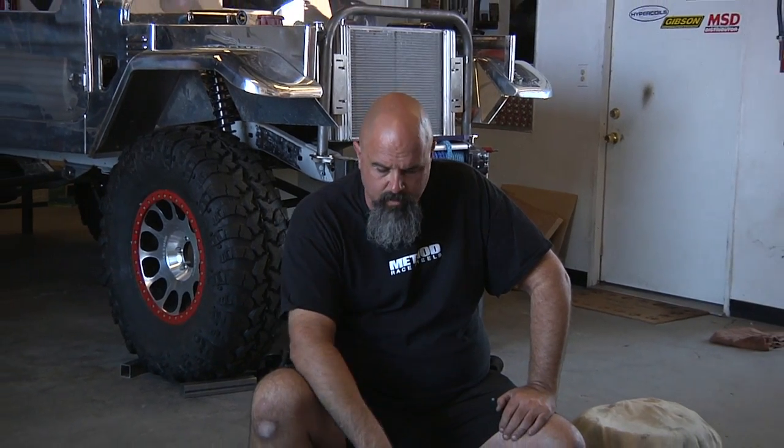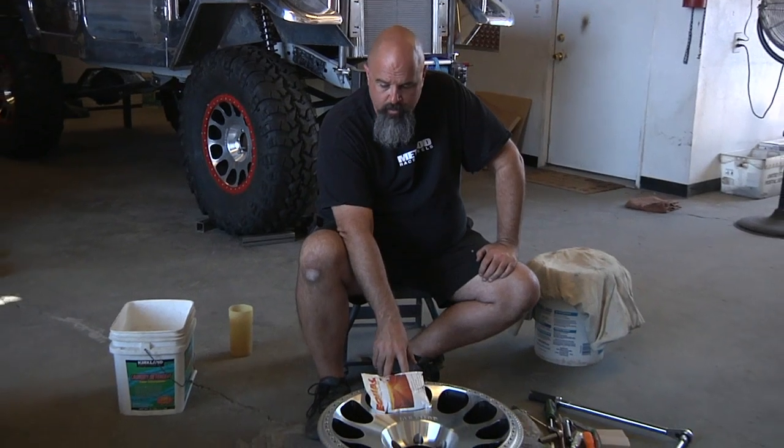Welcome to RSO Performance. Today we're going to show a quick breakdown on how to mount a beadlock wheel. The wheels we're using are the Method 105 20-inch beadlock. It's a true beadlock wheel.